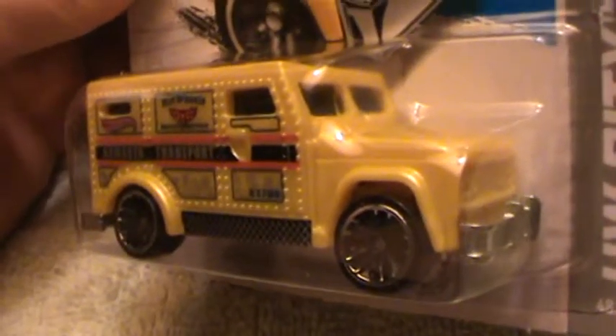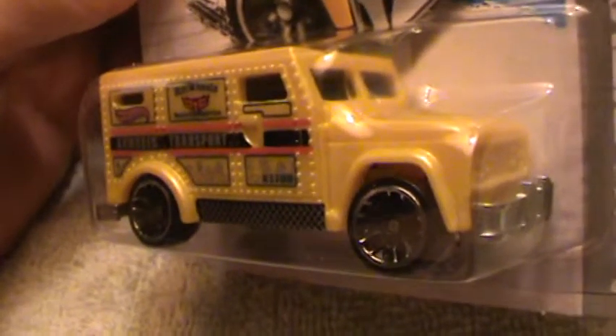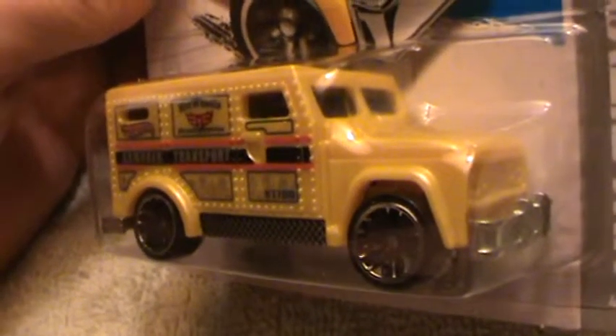Ballhog — looks like a hog, tastes like a hog. Right on through, right on brother.